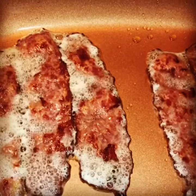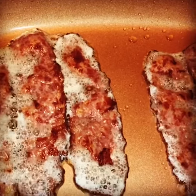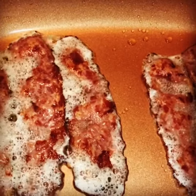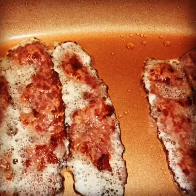Hey y'all, this is Althea again from Making It Your Own, giving you a little tip on making your turkey bacon a little crispier and getting your family to eat it with no complaints. I use half a teaspoon of olive oil.